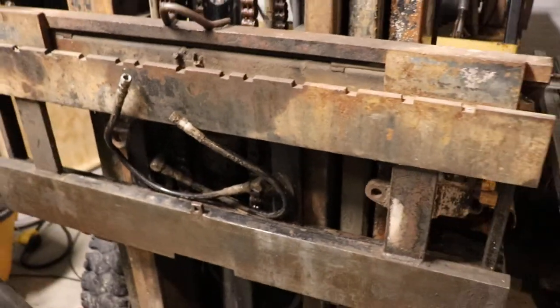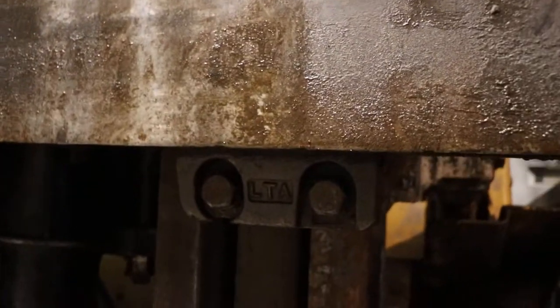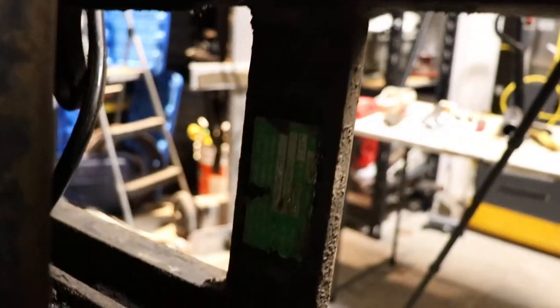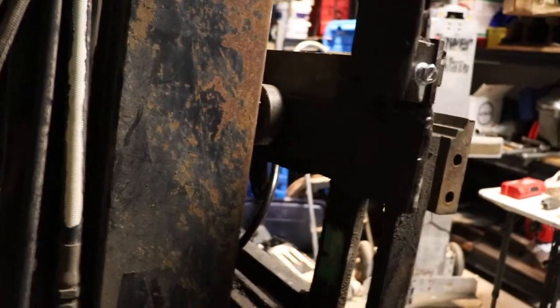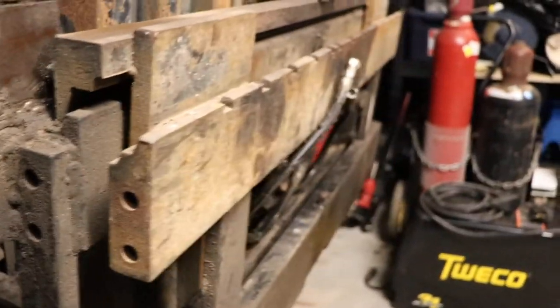Side shifts are kind of an aftermarket part on a lot of forklifts, so if you inspect it carefully you might figure out who made it. The clamps on here say LTA, which didn't really get me anywhere. There's a nameplate on this side shift - it's made by some small welding outfit in Ontario and they don't sell parts. They may not even exist anymore. The address on the nameplate is a welding shop that's been historically a welding shop for decades.